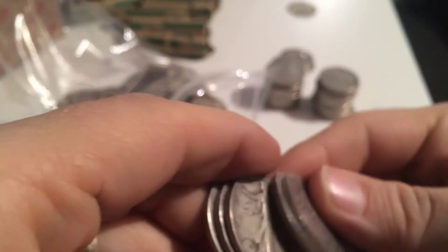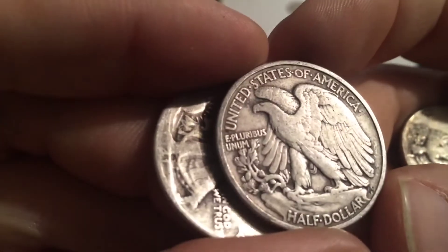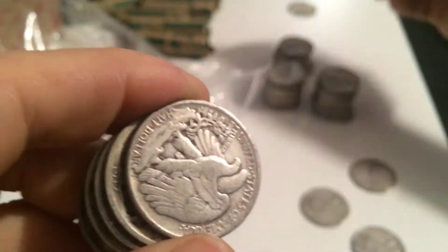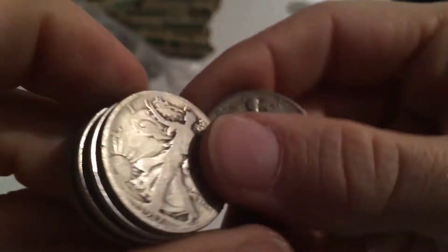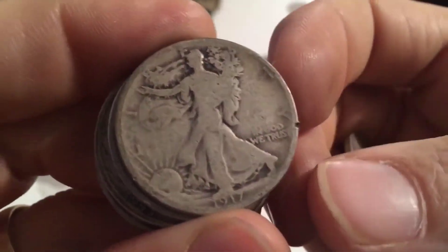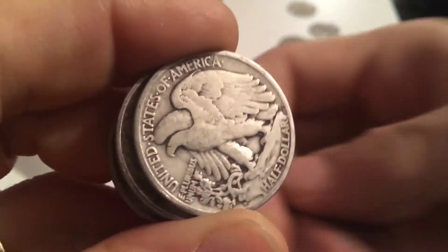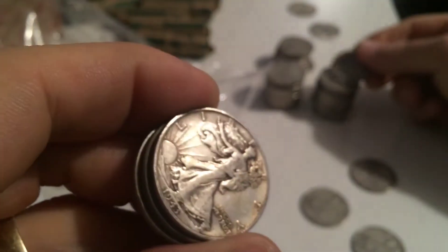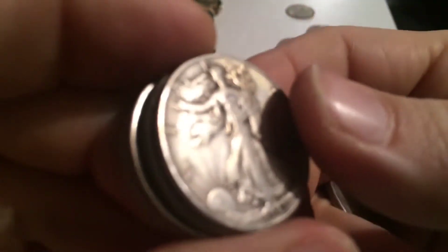1941, 1937, 1943, 1943, 1943. 1937 in decent condition, no mint mark. 1940 - it's got a scratch on it, put that at the back. So I had bought some nice Walking Liberty half dollars from this gentleman before, just buying them as half dollars. When I found out he had some this time I was excited, but I was hesitant to buy more than $50 face because I didn't know what these would look like - it's been over a year since I bought some from him. But apparently he has a pretty good source, because I should have bought more.